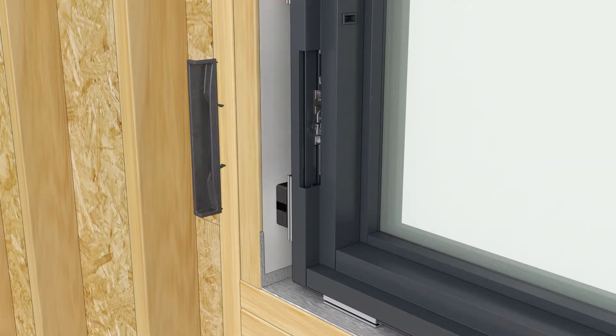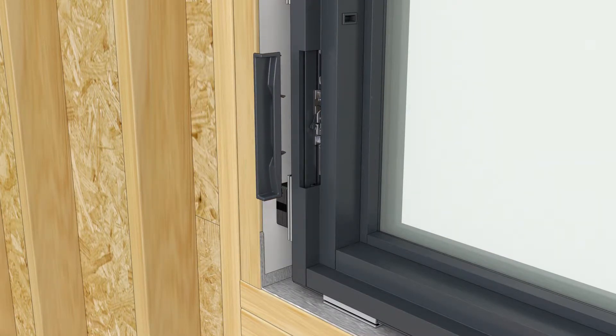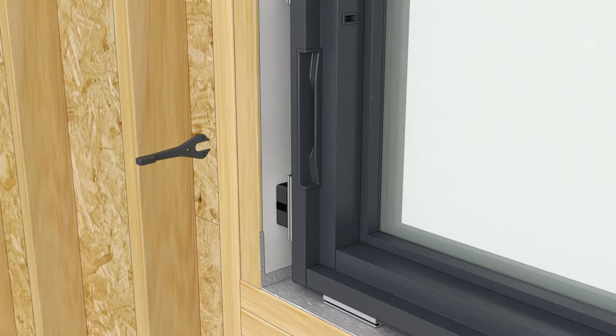Insert the lock handle cover into the locking jamb cover recess. Insert the forked end of the lock handle to fit around the lever on the lock, then push the handle in until you feel it snap into place.